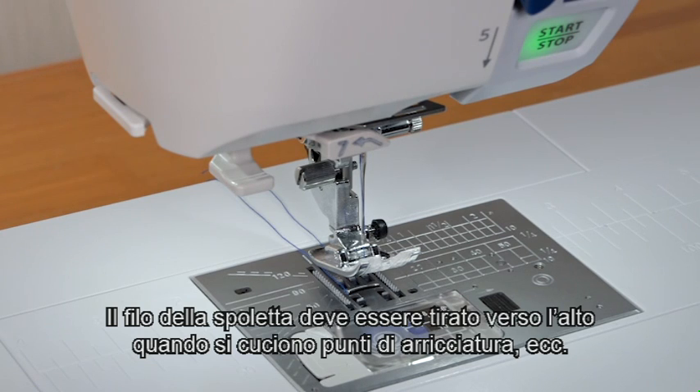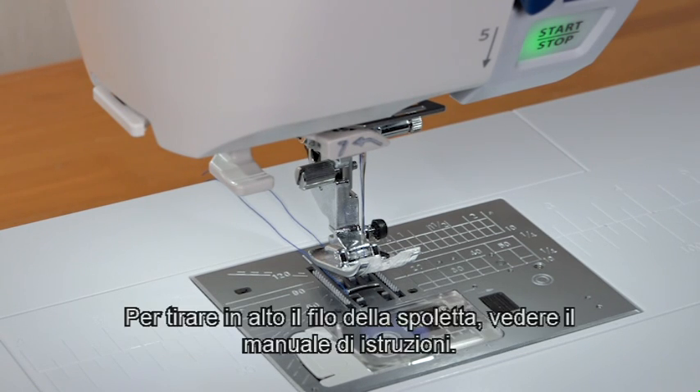You need to draw up the bobbin thread when sewing gathering stitches, etc. For drawing up the bobbin thread, see the instruction manual.